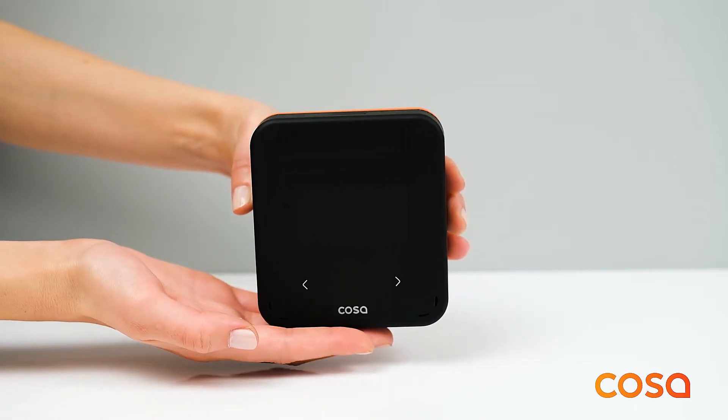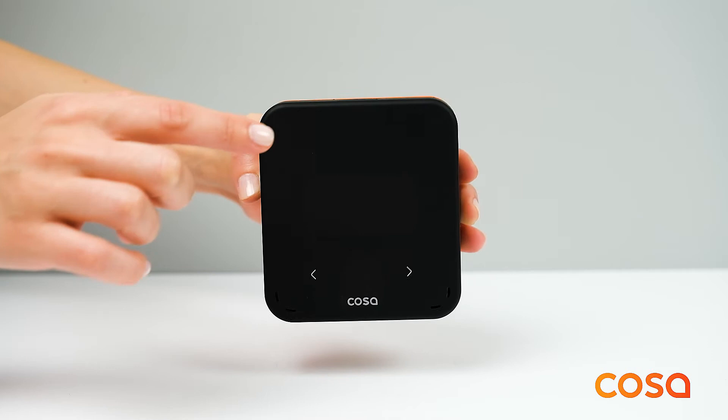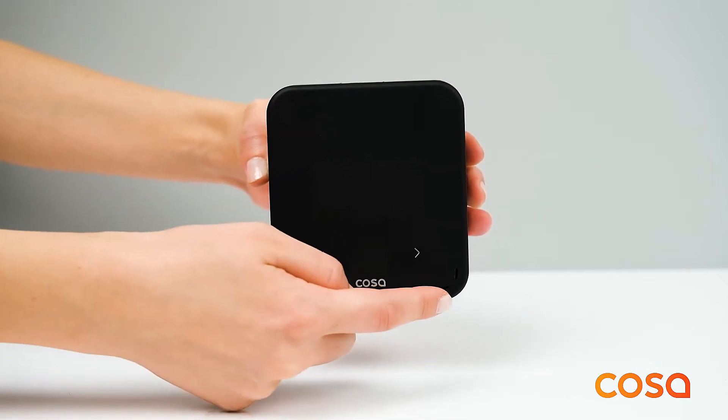This is the COSA smart room thermostat. Here you see the top button, the LED matrix display, and the right and left touch buttons.